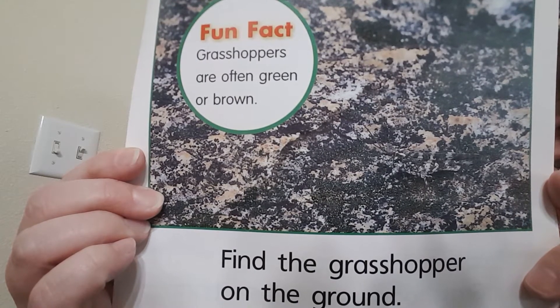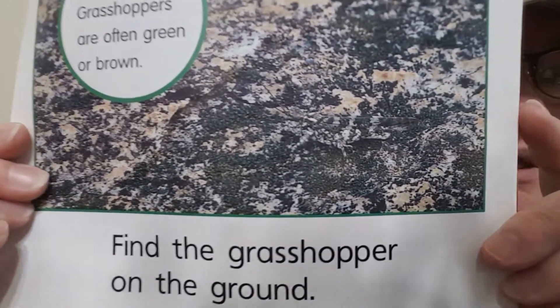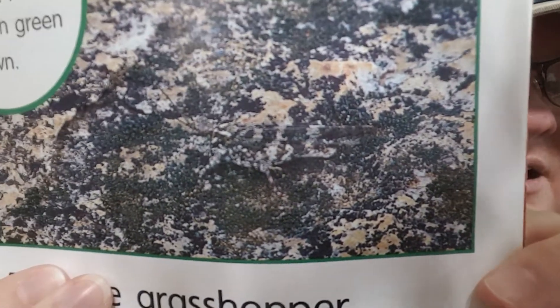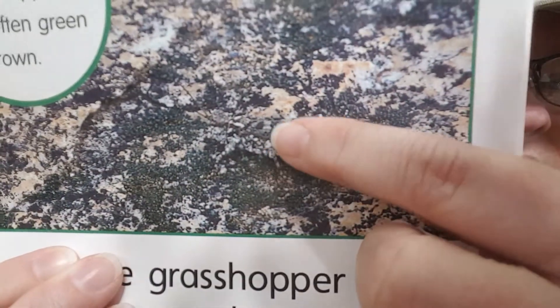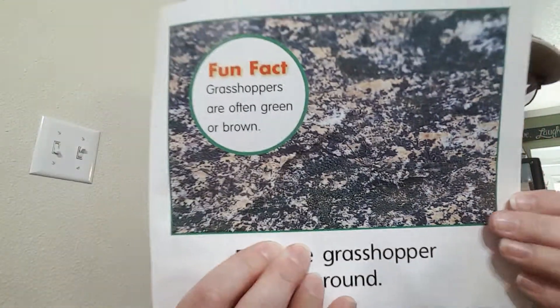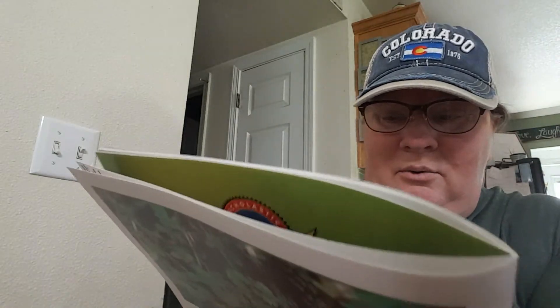Grasshoppers are often green or brown. I'm going to zoom in — can you see them? This one's a little trickier. See right here? Look at how it blends in. Interesting camouflage. That's pretty cool.